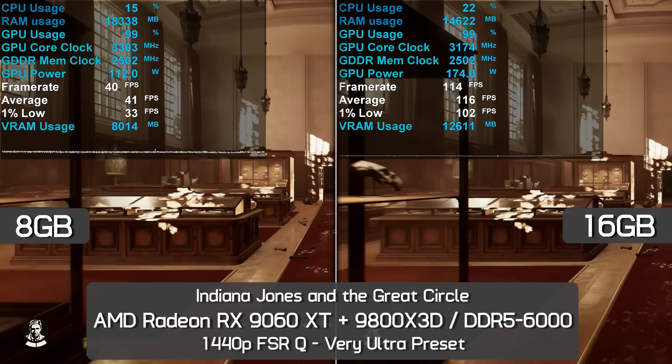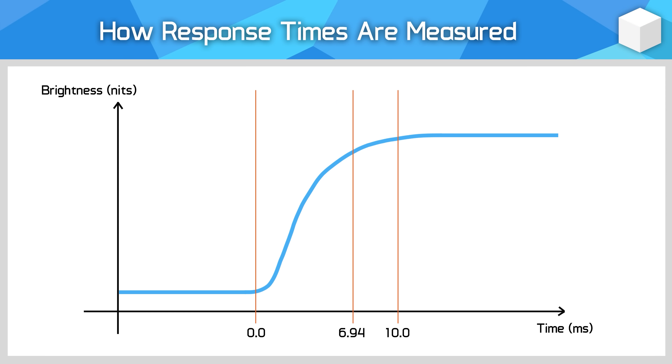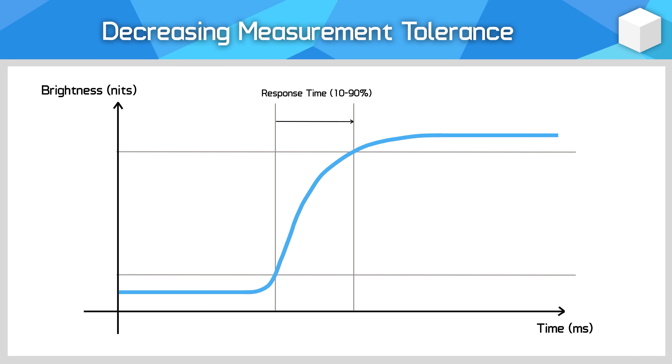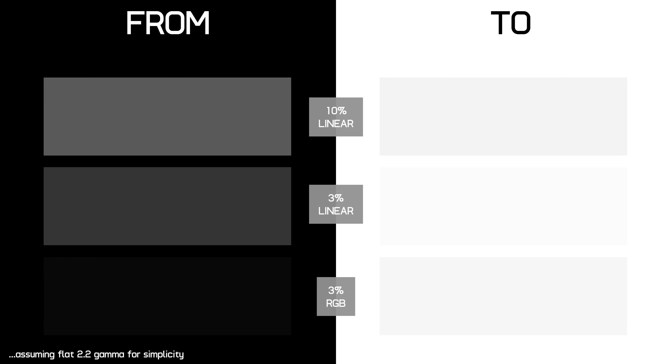Why are our response time numbers different from some other testers? Testing response times isn't as straightforward as measuring FPS. With FPS you just count frames, but with response times you have to decide where to measure the start and end point of the transition, which depends on testing tool noise and what best represents visual clarity. My process is more complex than common methodologies but captures more of the total transition curve. This means my numbers are usually higher than others and not directly comparable — what matters most is the relative difference between products tested using the same method.